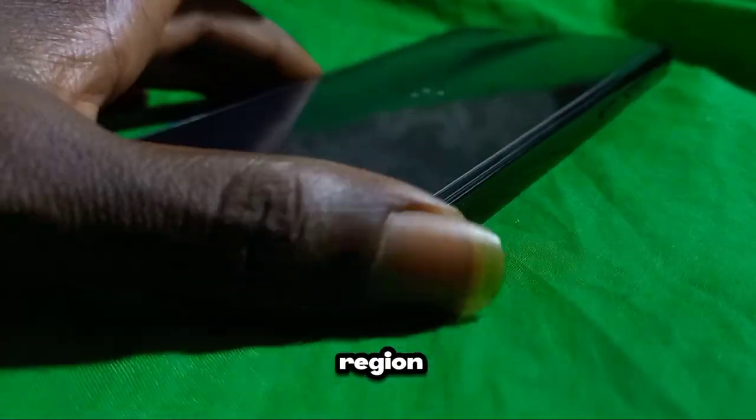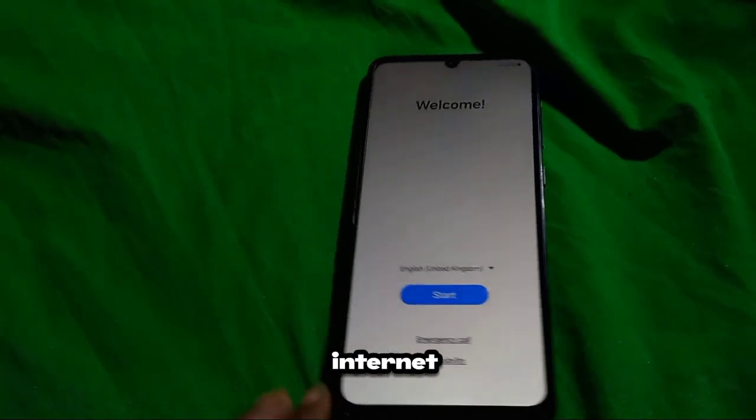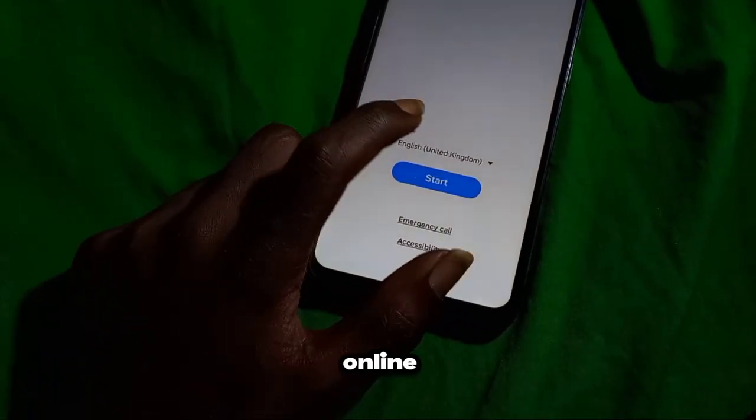Once you've set your language and region, the next step is to connect your device to a Wi-Fi network. This step is crucial because it allows your device to access the internet, enabling it to download software updates, restore data, and connect to online services.